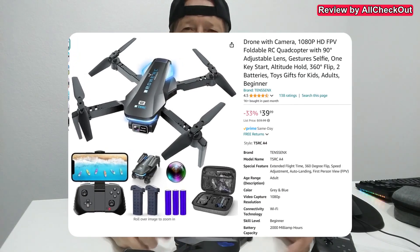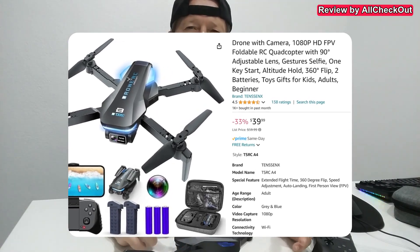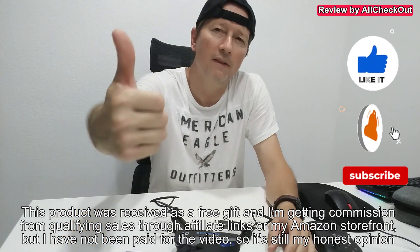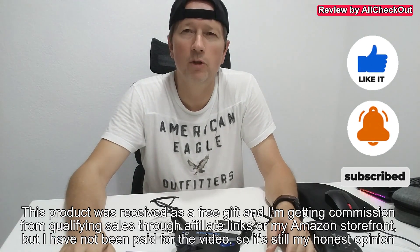Of course it's not perfect and it has some limitations, but the price — at least currently $39 — gets you a whole set with spare parts, a spare battery, controller, video and photo options, voice command, and much more. We can definitely not complain. As a beginner thing for children, teenagers, or anyone, this could be a very interesting thing or great gift. If you're interested, I'll put the link to the Amazon listing in the description. If you have any questions or comments, just write in the comment section below. If you like the video, give me a thumbs up, subscribe to my channel — thanks for watching, see you next time!